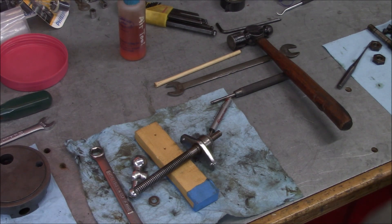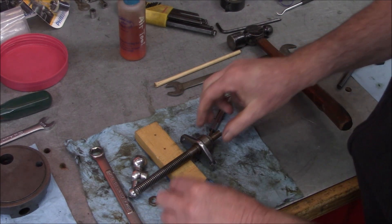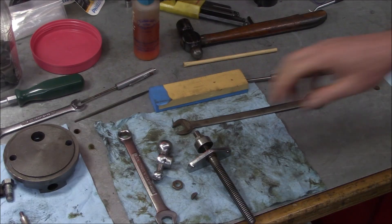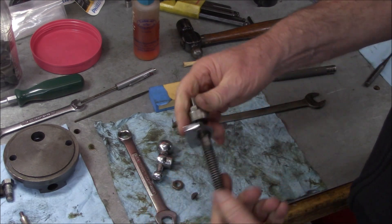Of course it hit the ground and went under the bench - but we got it. Let me take care of that burr. Okay, we took care of the burr and got this loosened up.